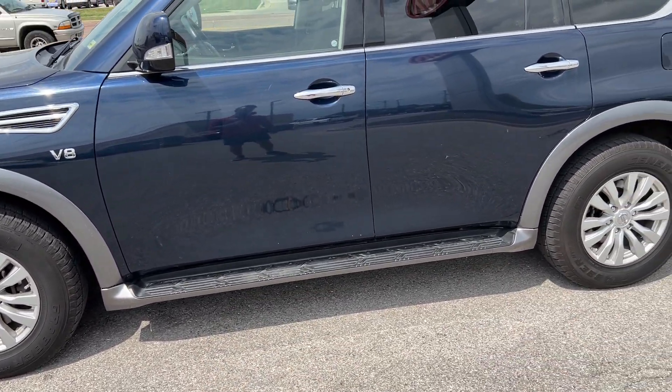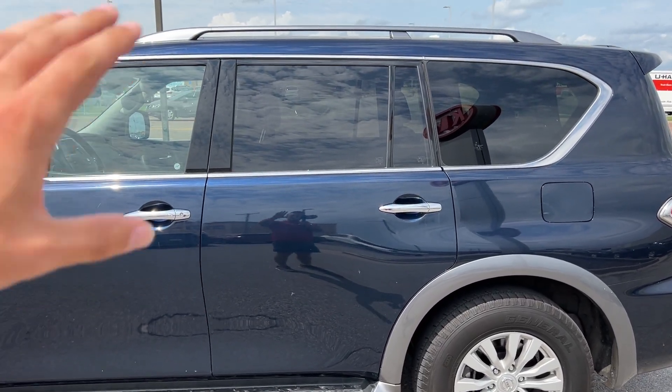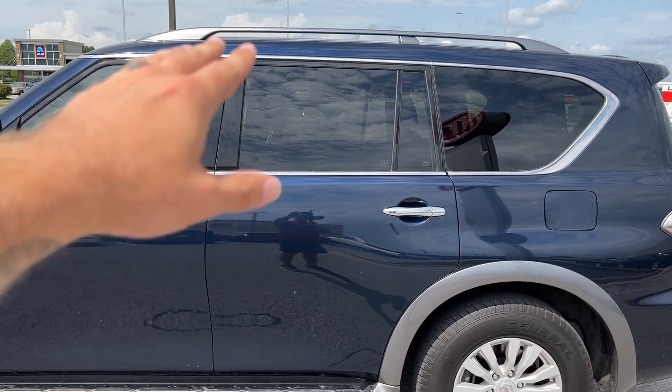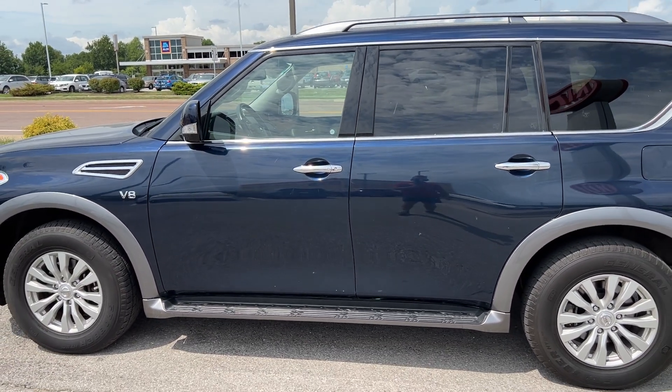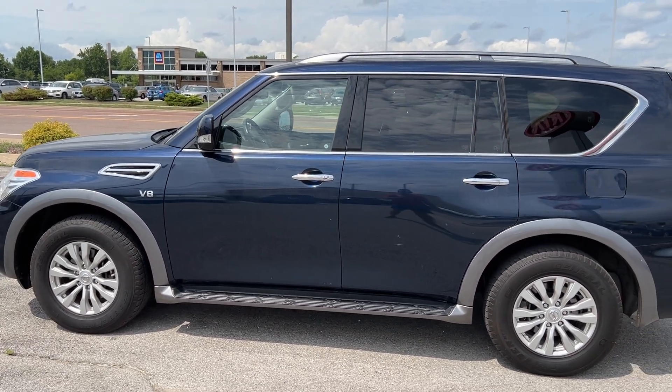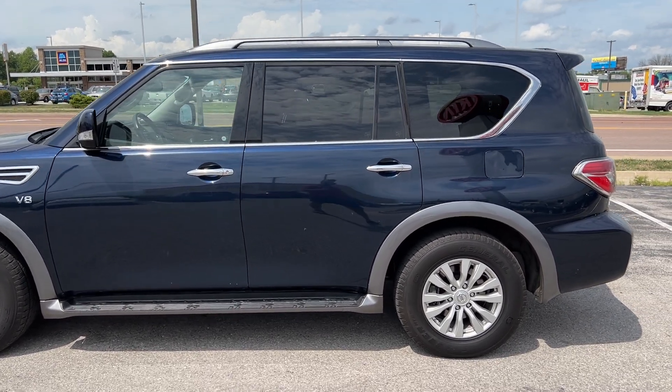Typically I show you the features and equipment on the labeling, but we haven't gotten there just yet. I would highly recommend if you'd like more information on this vehicle, head on over to keyofcolumbia.com — the link and stock number is down below in the description for you.